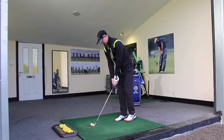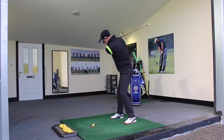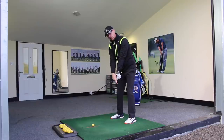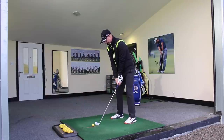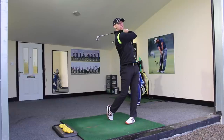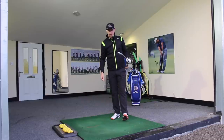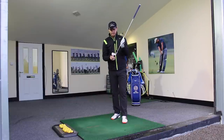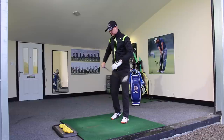I've just got my seven iron here, I'm going to hit a couple out onto the range with the only thought of getting the feeling that I'm turning the logo on the glove down towards the ground going through impact. That was a really nice strike — you could probably see a little bit of chalk dust come up there. You can probably see that little pink line off the chalk there — that's the point where the club has hit the ground.